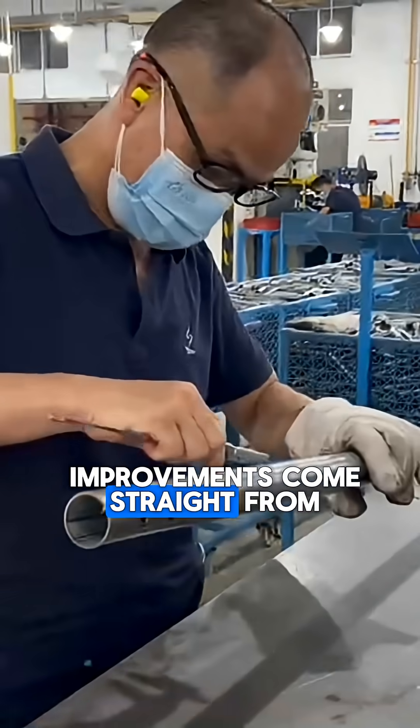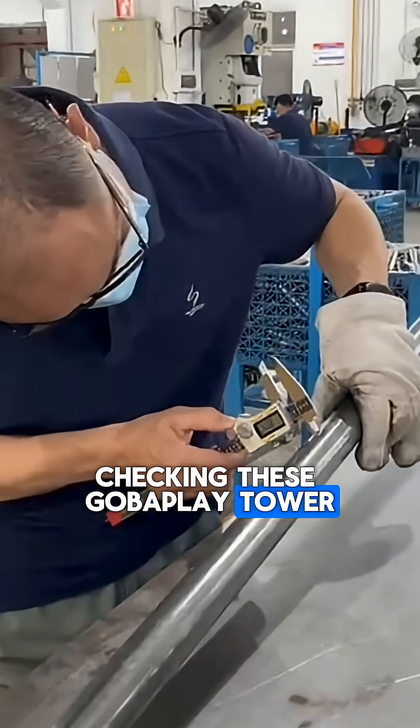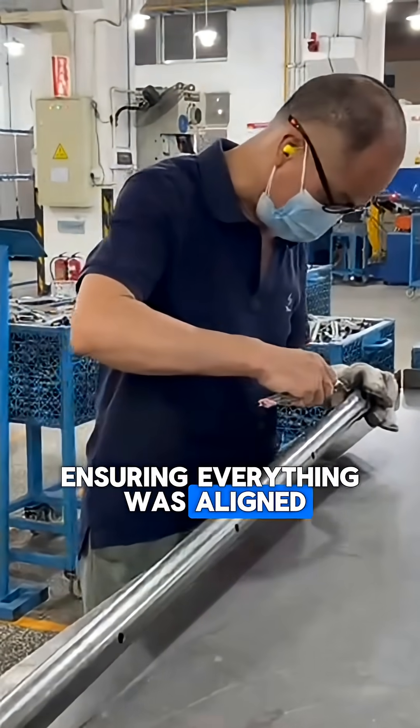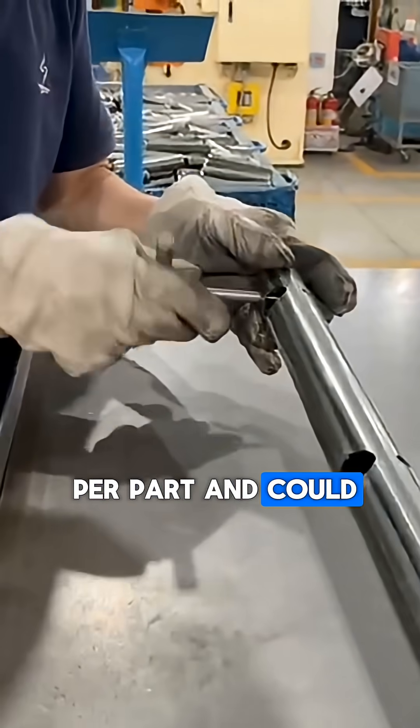Hey folks, these three improvements come straight from our quality control department. Before, checking these Gopalplay Tower frame bolts meant pulling out calipers, measuring multiple dimensions, ensuring everything was aligned, and hoping nothing was missed. Checking took 70 seconds per part and could not be rushed.